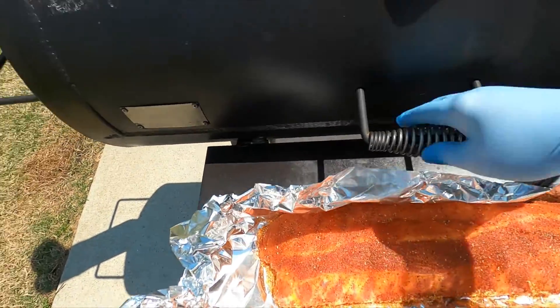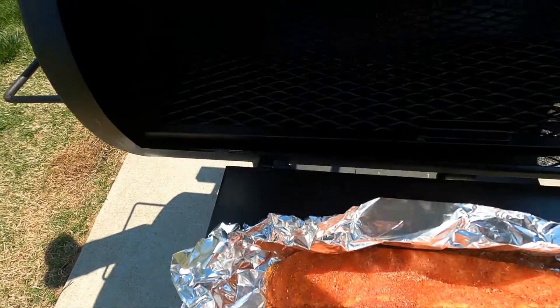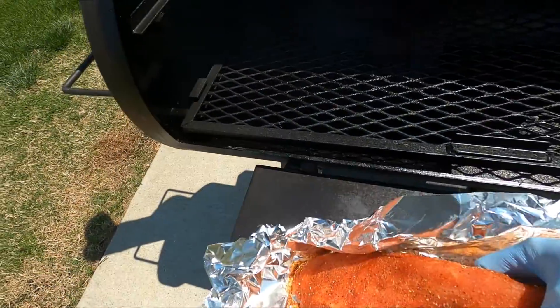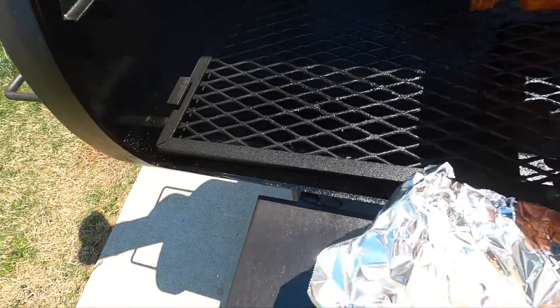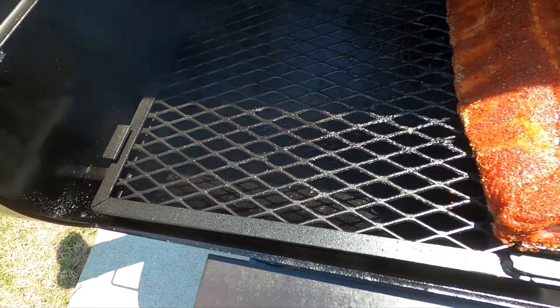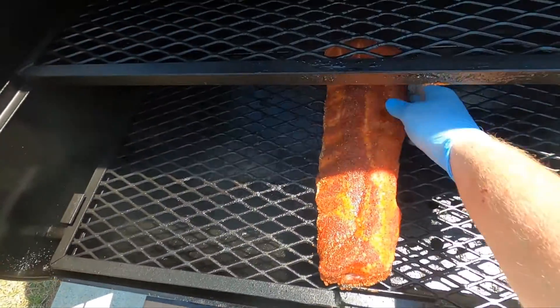Bringing the ribs and throwing them on here — pit's up to temp. I'll just start these off in the middle.